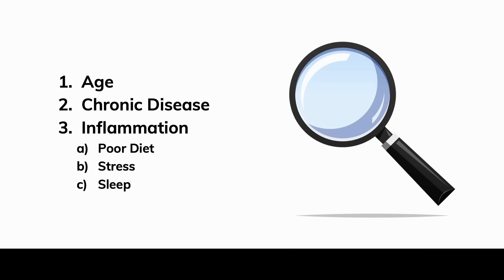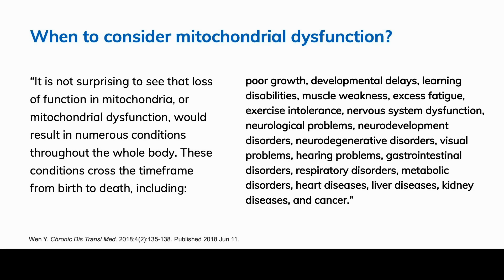Basically, I've described most people — 90 to 95% of most people in practice. As one article states, loss of function in mitochondria results in numerous conditions throughout the whole body, crossing the timeframe from birth to death, including poor growth, developmental delays, learning disabilities, muscle weakness, excess fatigue, exercise intolerance, nervous system dysfunction, and the list goes on. So when should you think of problems with mitochondrial dysfunction and mitophagy? Always.